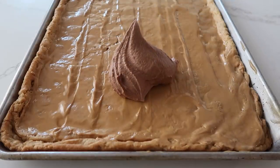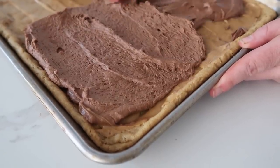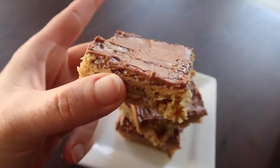Spread the frosting carefully all over. You can see all these layers — taste test! It's really one of my favorites. If you want more easy dessert recipes, you can find some right up there. See you later, bye!